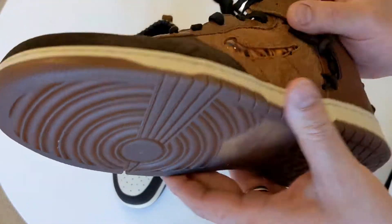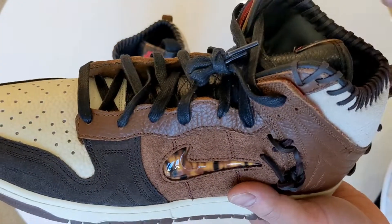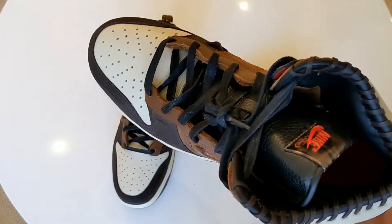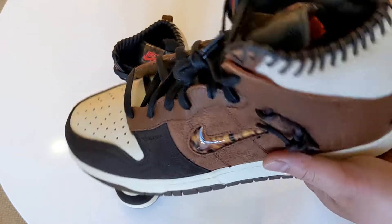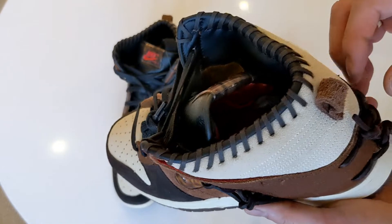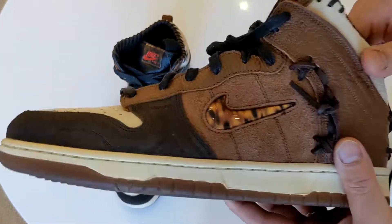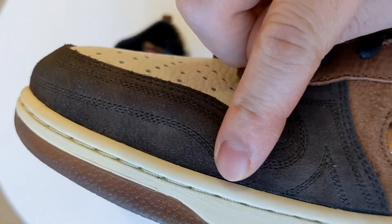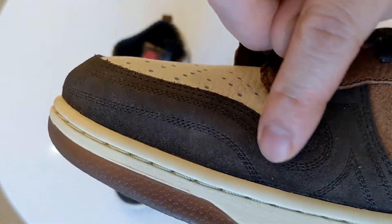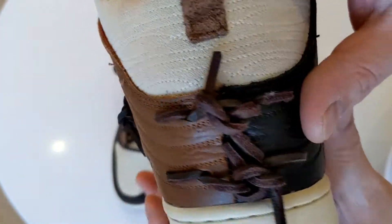I really like the gum bottoms — they're translucent gum, which is a really nice added touch. Bodega does such good collaborations; I've seen the ones with Asics, New Balance, and lots of others. What I've seen when I Googled different models — they just go all out with little details, like triple stitching on the toe box and on the ankle heel compartment. Really, really nice.